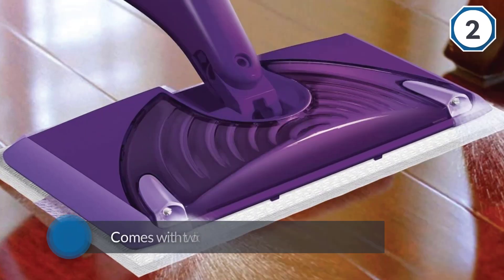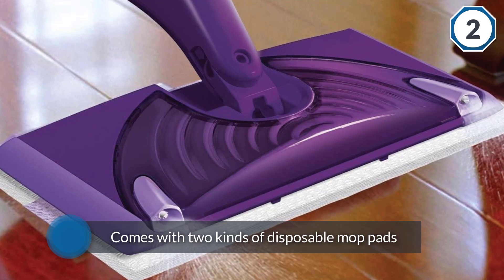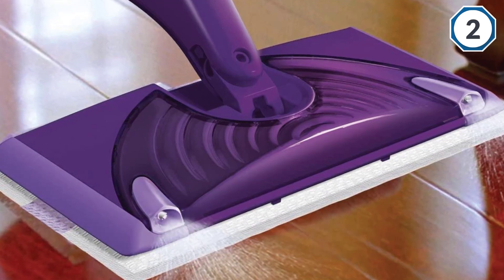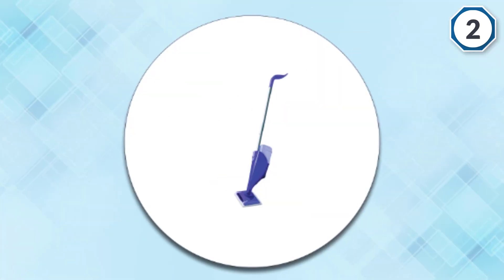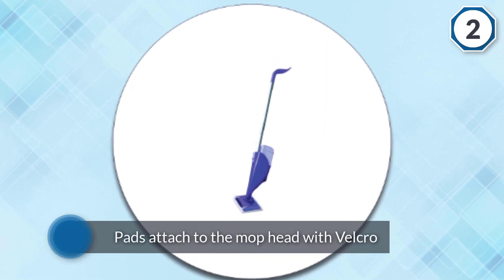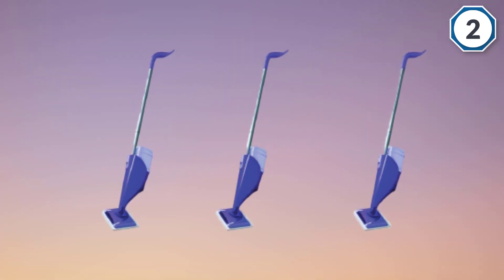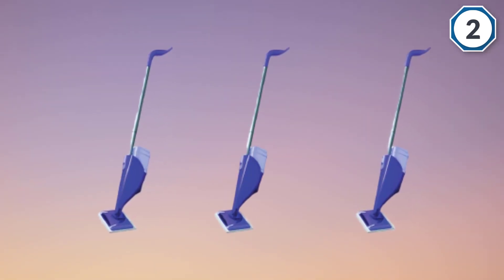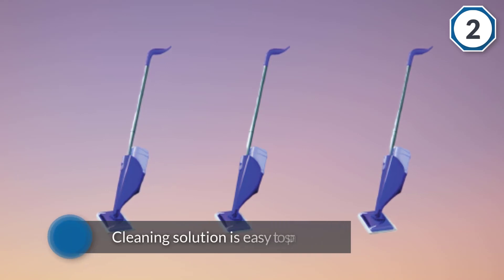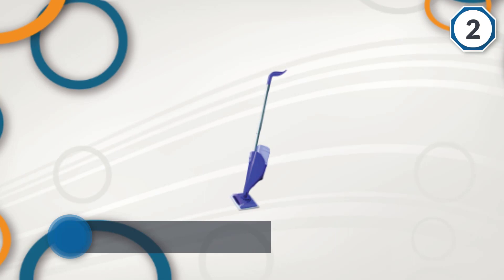The Wet Jet comes with two kinds of disposable mop pads: original pads suited for lighter duty, and pads with scrubber zones better suited for stuck-on gunk. The pads attach to the mop head with velcro, and cleaning solution is easy to spray onto the floor using a button on the handle. Users love the all-in-one ease of using a Wet Jet, and most say it is a great way to keep floors clean from day to day. This floor mop is safe on all finished wood floors.